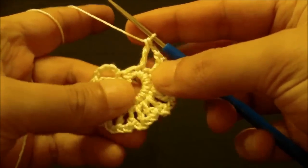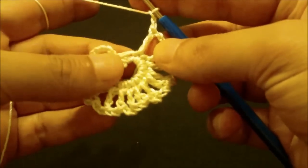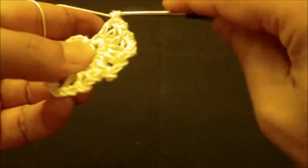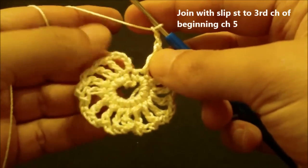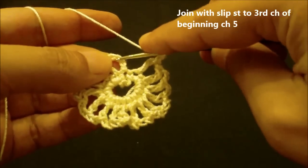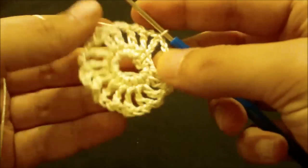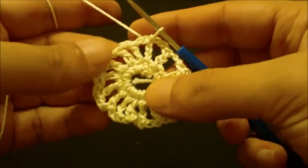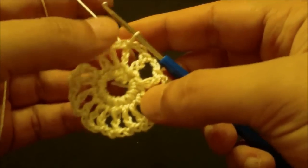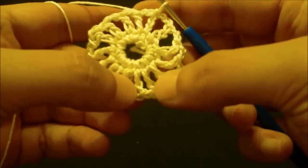We have reached the end of round 2. We will chain 2 and then do the last double crochet in the last single crochet like this, then chain 2 and join to the third chain from the beginning chain-5 with a slip stitch. If you count the chain-2 spaces around, there will be 16.